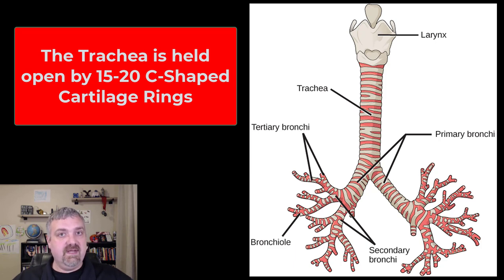So the structure of the trachea begets that function. The trachea, as you can see here, is formed by 15 to 20 — I usually say 20 — C-shaped cartilage rings. It's a C-shape because there's not a ring in the back; it's not a complete ring. These rings are made of hyaline cartilage with dense connective tissue between them, and their job is to hold this open.